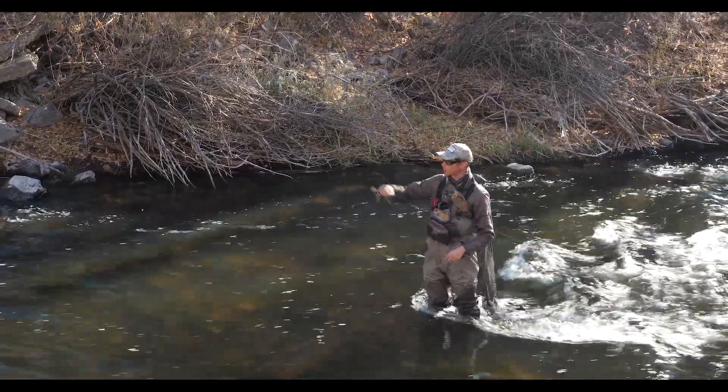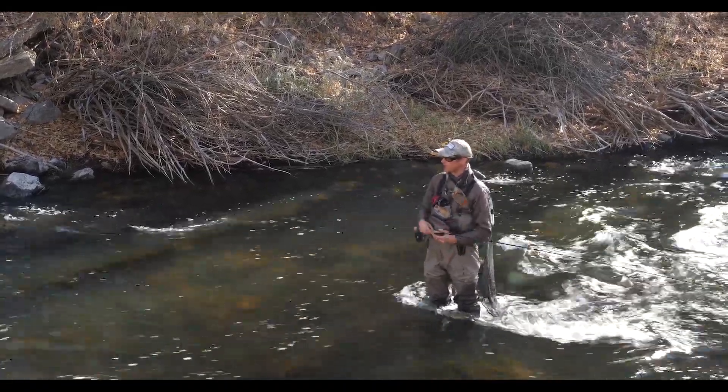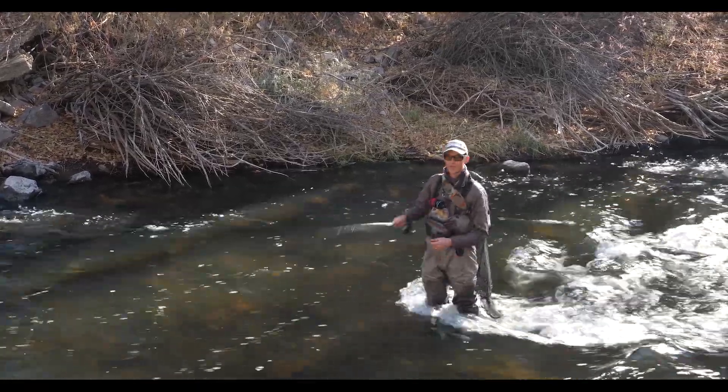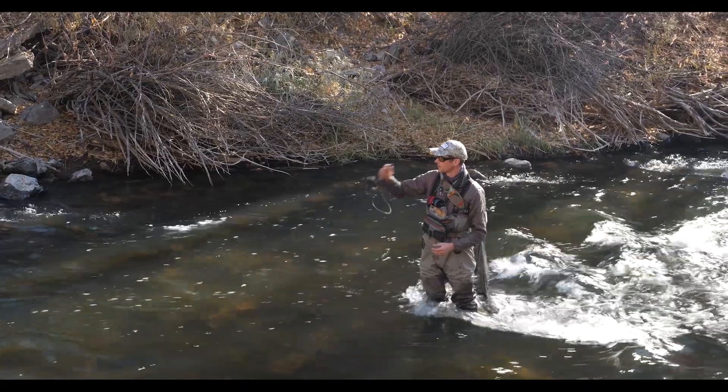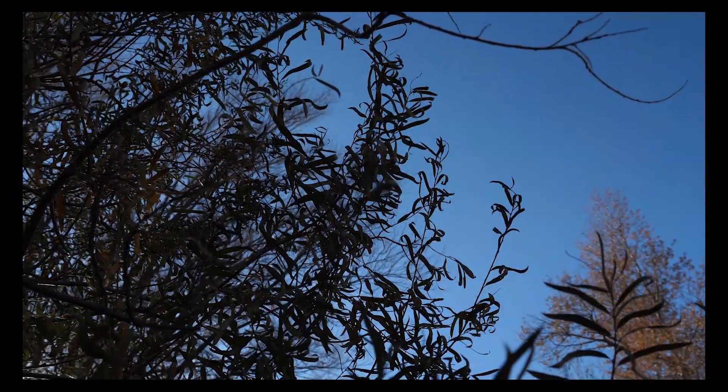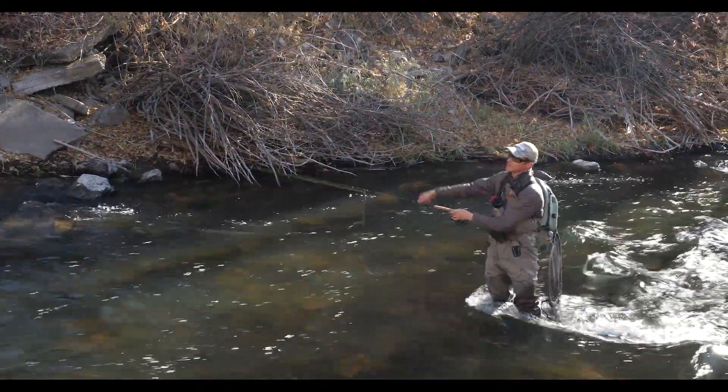I've got a nice bush over here with a soft seam against the bank. I'm going to put my fly in this tree and show you how I get it out. I've draped it into the tree — it's pretty wound up in there actually already. And the last thing that I want to do is yank on that rod, and that's the first thing that most anglers do.